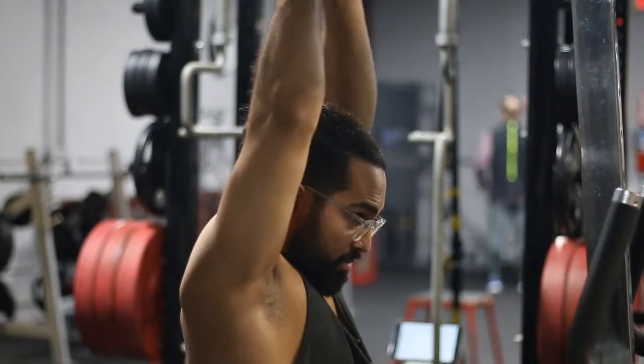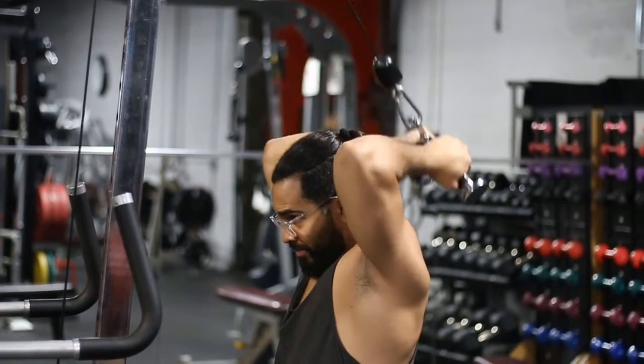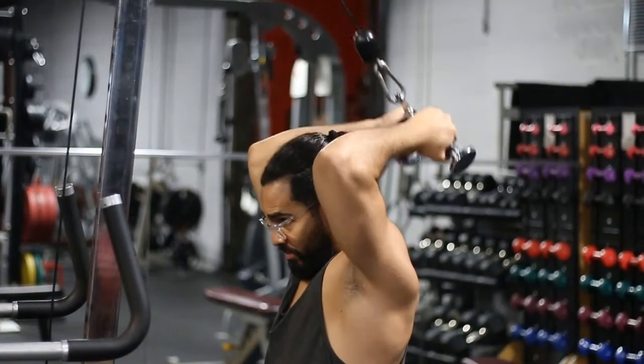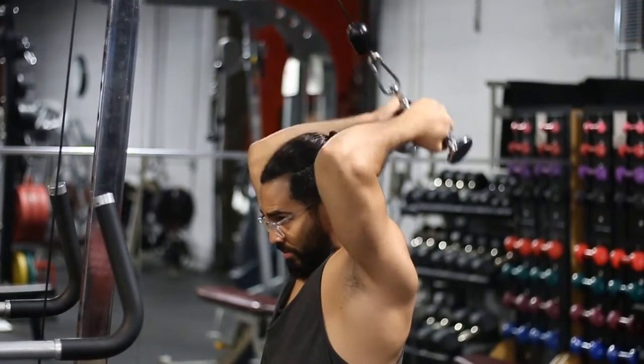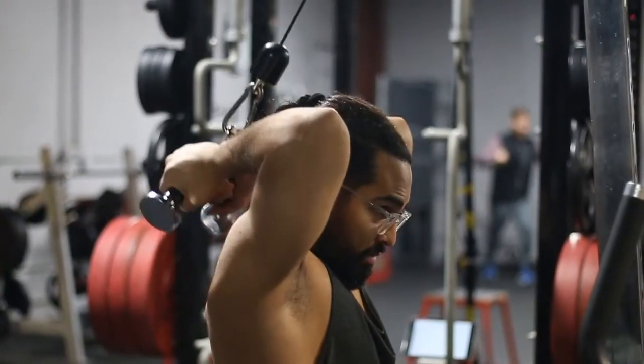As you do the exercise, you want to make sure that you're coming to a full extension, and then you want to be pulling it behind your head. If your elbows drop, you're going to start hitting your head or hit yourself in the forehead, and you obviously don't want to do that because that hurts.